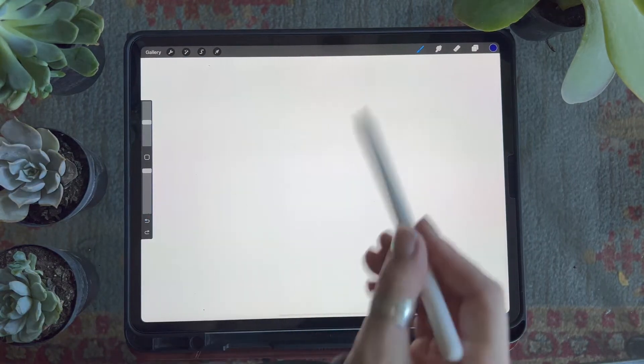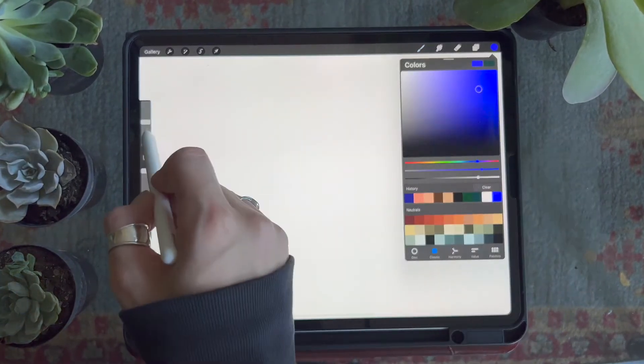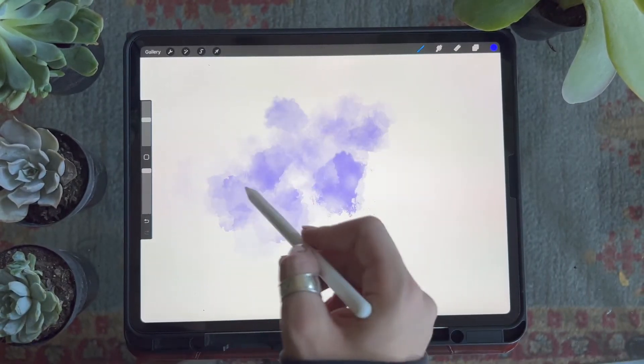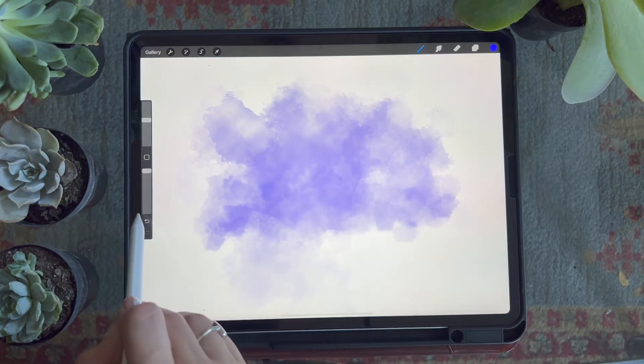Next we have the cloudy watercolor brush, which you may recognize from my realistic watercolor pack. This brush is kind of unpredictable, which I think is pretty fun. It basically works by providing random splotches that vary in size and opacity.